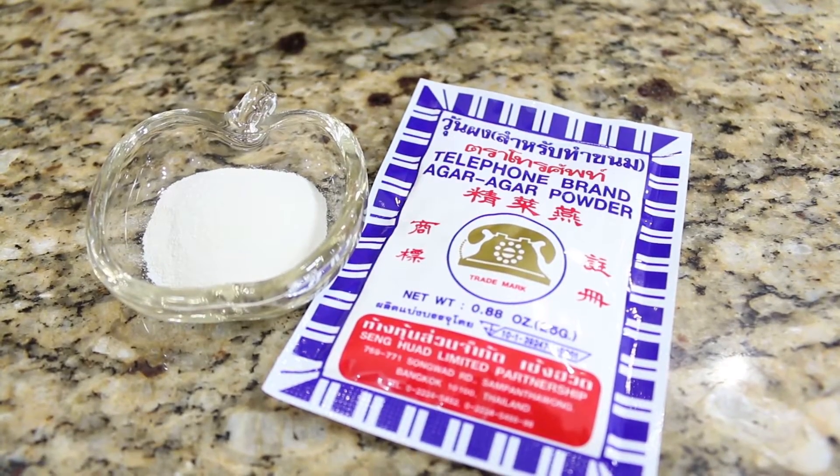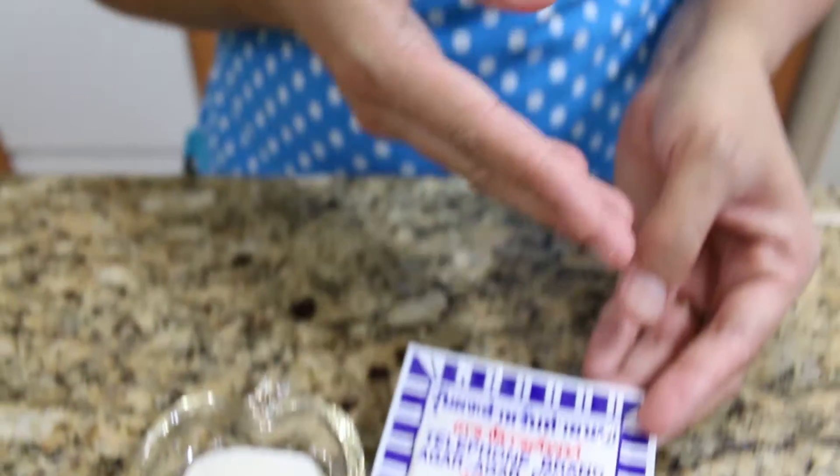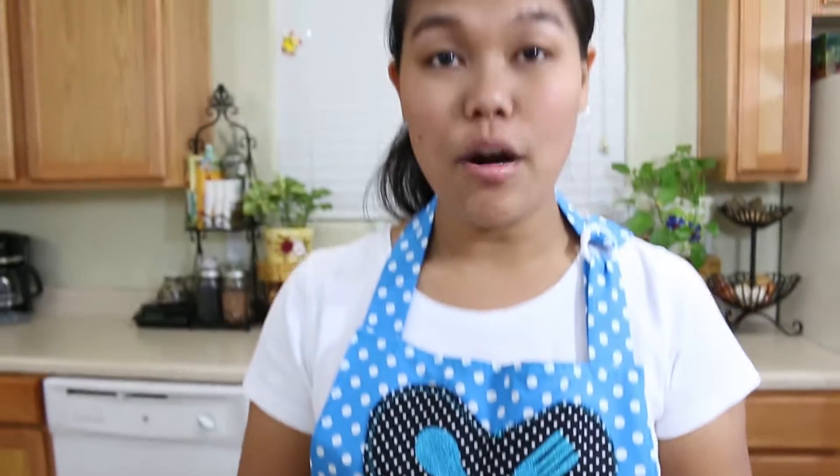Before we get started, I would like to talk a little bit about the agar agar powder that we're going to use today. Agar agar powder is similar to gelatin but it's different — it's a little bit firmer than gelatin and it's made from plant. Some people might not know agar agar powder or know where to find it. No worry, they have it inside Asian grocery stores and you can also find it online.